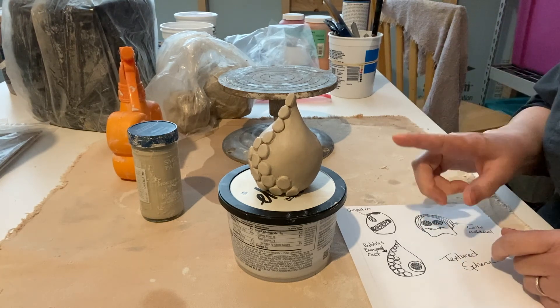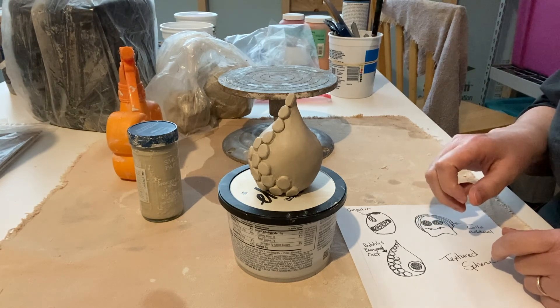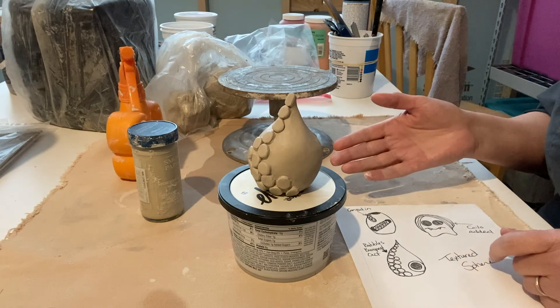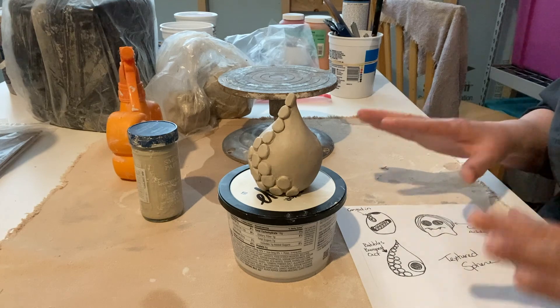It's easier to carve when something is on the stiffer side. Not completely leather hard, but you want it to be kind of in the middle between workable and leather hard.